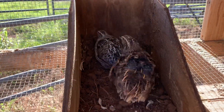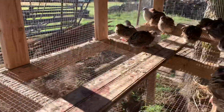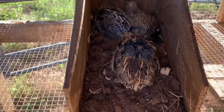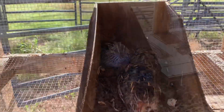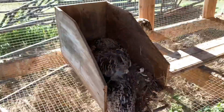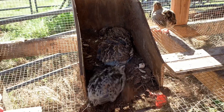Several of you had told us that quail like dust baths. So Ranger and I have been going through the quail, and I got this nesting box and put some dirt in it to see what happens — and they are loving it. I don't know if this is exactly how you do it, but this is what we had and it seems to be working. I can just put some more dirt in it every day.